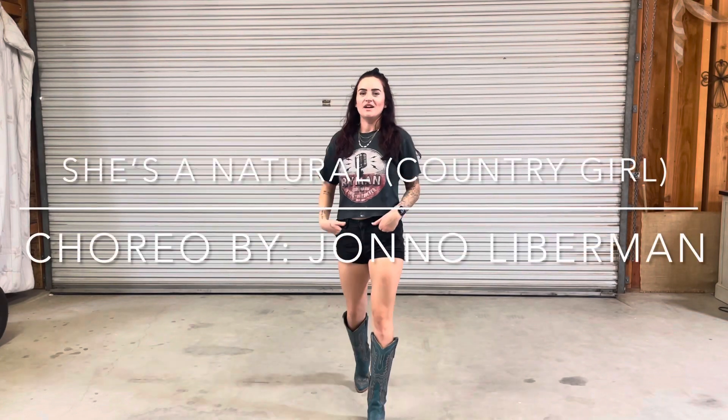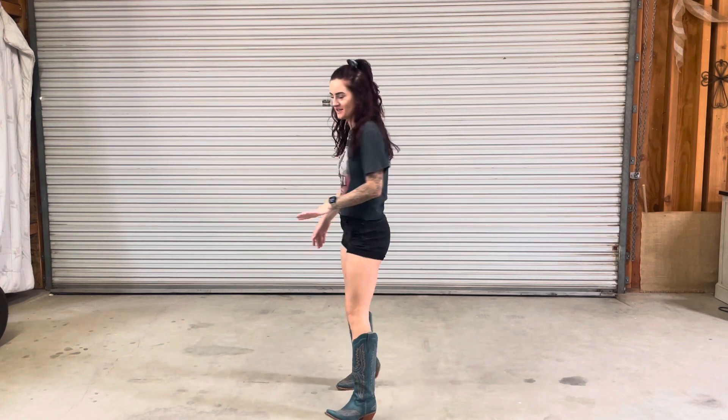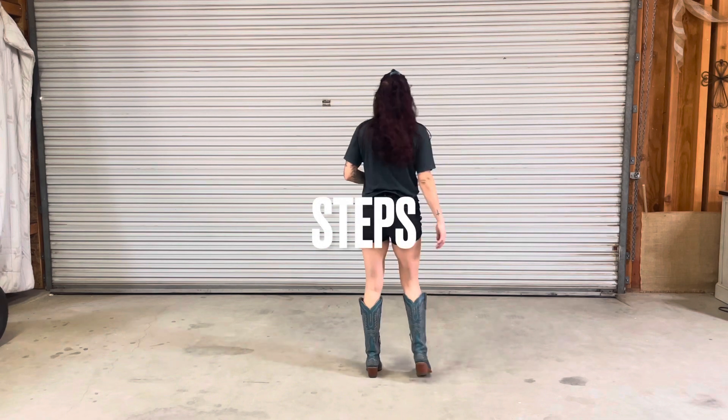What's up guys? I'm Aaliyah and I'm going to teach you a line dance called She's a Natural Country Girl. Beginner level, 32 count, 4 wall — super fine dance. I'm loving this one. We're going to go ahead and get started.